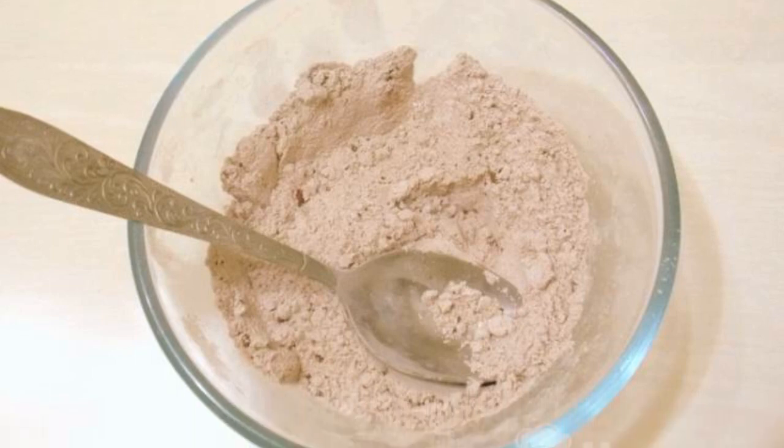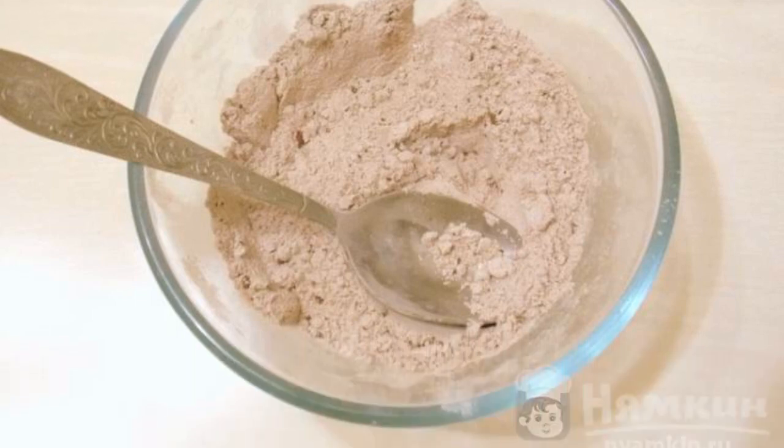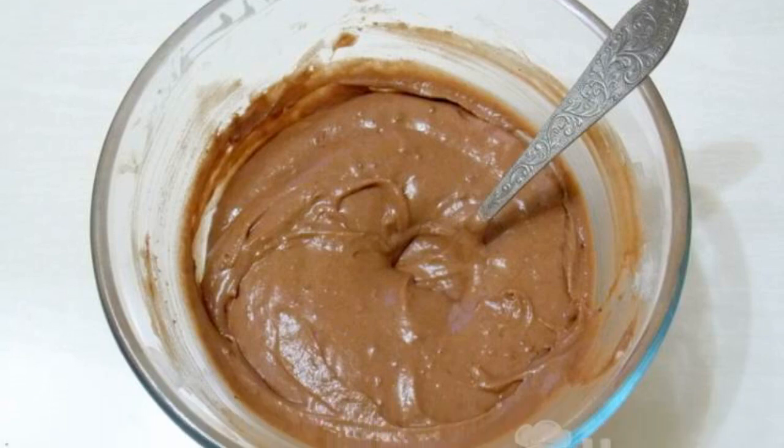Mix flour, baking powder, and cocoa. Sift through a sieve. Combine both masses and knead the dough.